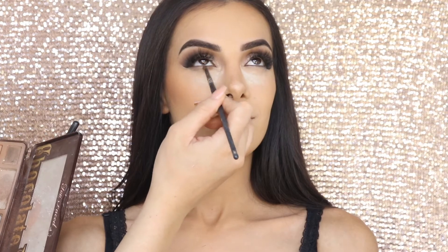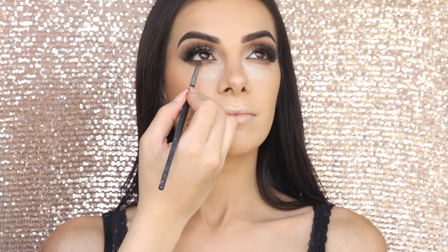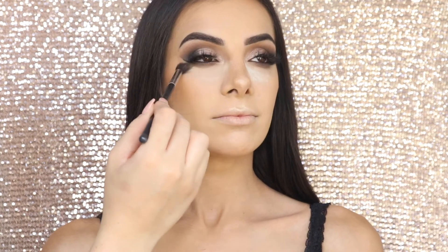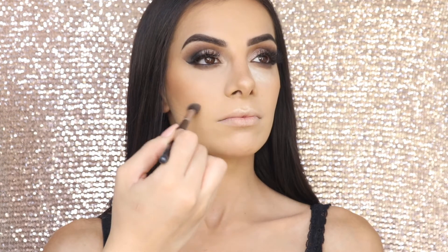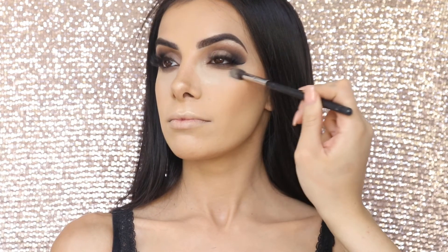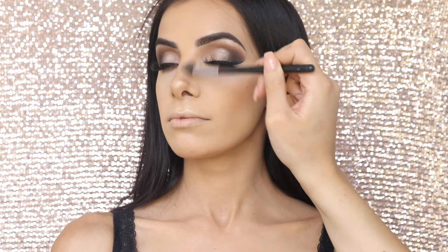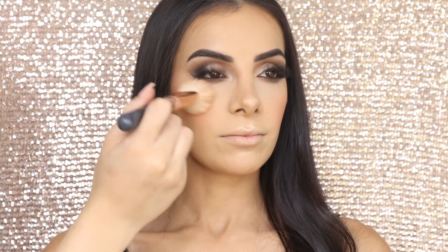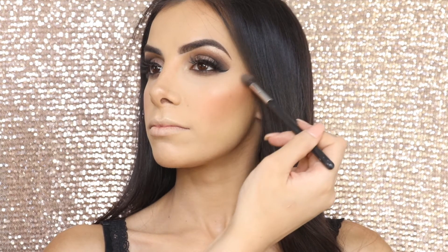Now I'm going to smoke out some shadow underneath her eyes using the shades Milk Chocolate and Semi Sweet. Once that's done, I'm using a fluffy eyeshadow blending brush to brush away her baking. Now time for blush — I'm adding my favourite blush ever, the Bobbi Brown Blush in the shade Nectar, on the apples of her cheeks. Then I'm adding the Mirror Luminizer onto her cheekbones.